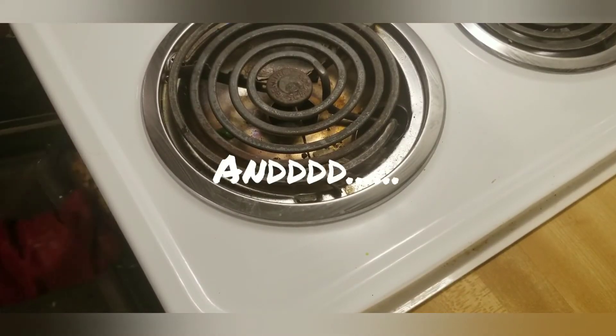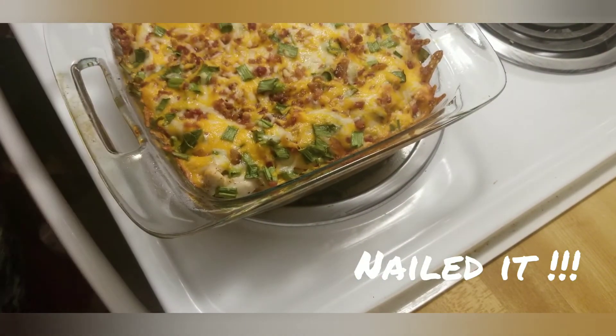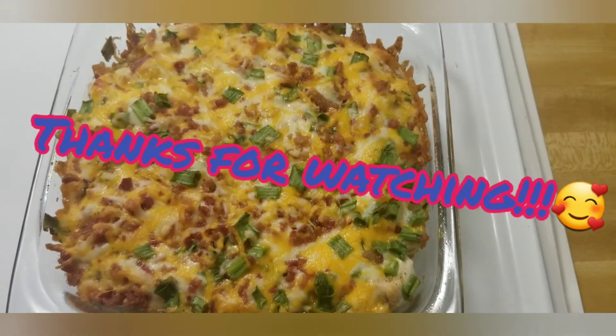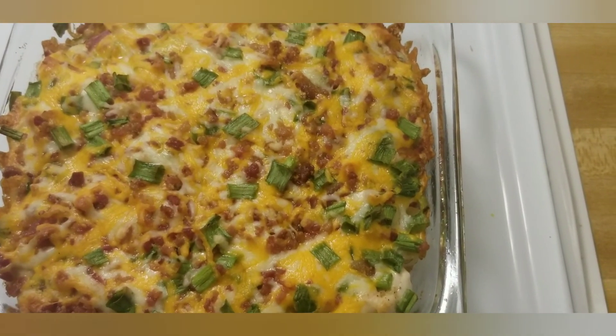At this point we are done guys, and I feel like I nailed it! Thanks for watching, and always subscribe, share, like, and comment. Let me know the next thing you would like to see me cook or try to recreate.